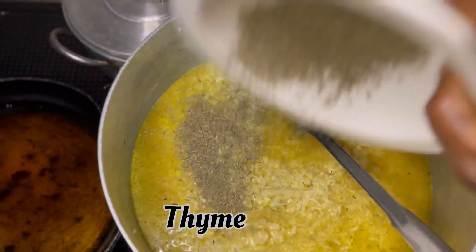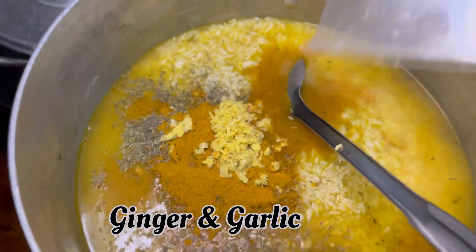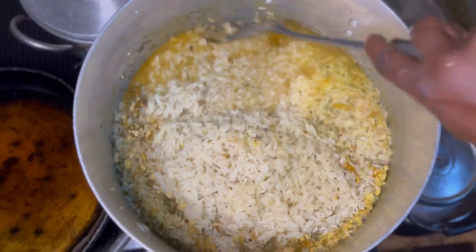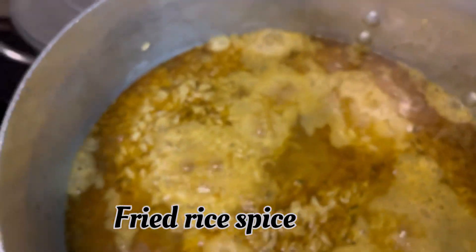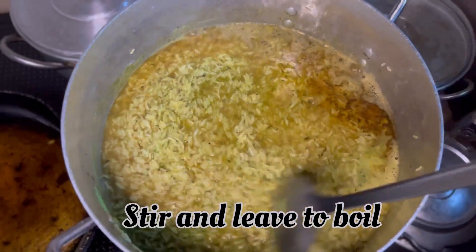Now to the ingredients. The first thing is thyme. After adding your thyme, you add curry, then ginger and garlic — I grated ginger and garlic together to get this mixture, and that was a secret ingredient. Then salt, then seasoning. Then you stir. I actually forgot to add pepper, so this is me adding my pepper and my fried rice spice. Add that, then stir it again and leave it to boil until the rice is soft enough.